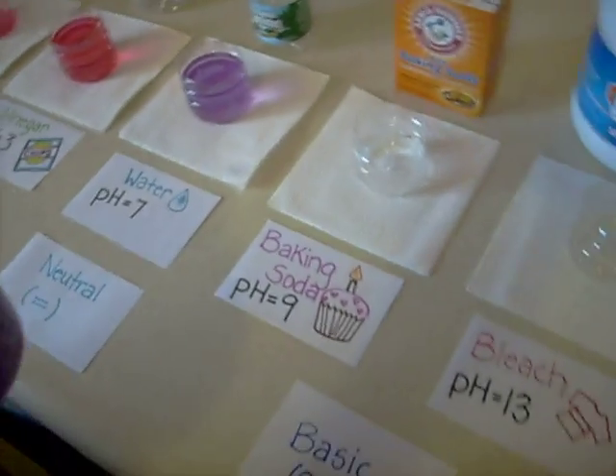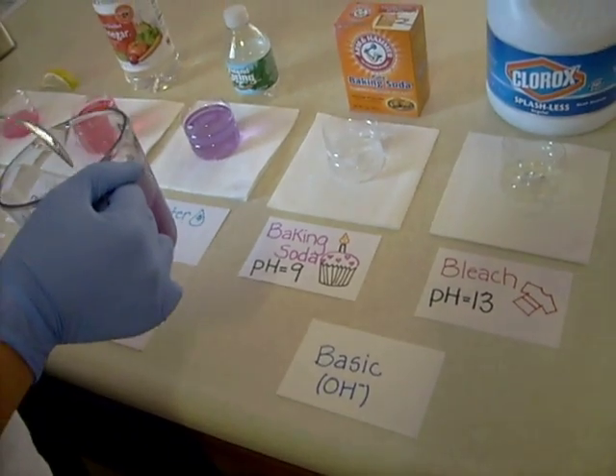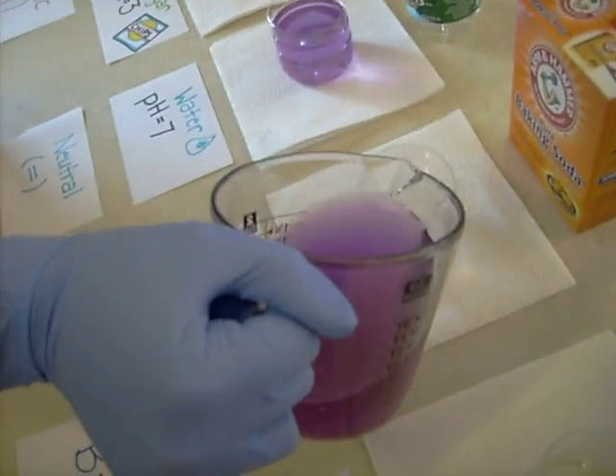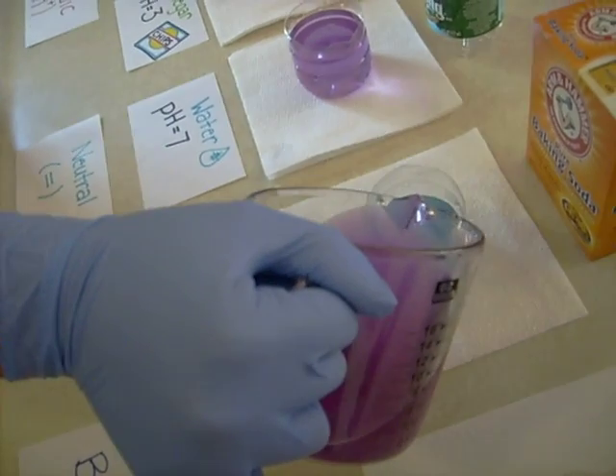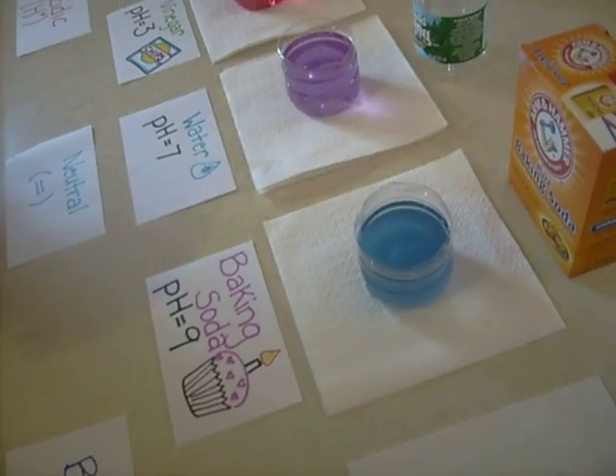The next one is baking soda. Baking soda has a pH of 9, which makes it more basic than the solutions we've been working with. So it should turn a blue color when we mix in the indicator — which it does. It's a lot lighter than the neutral.